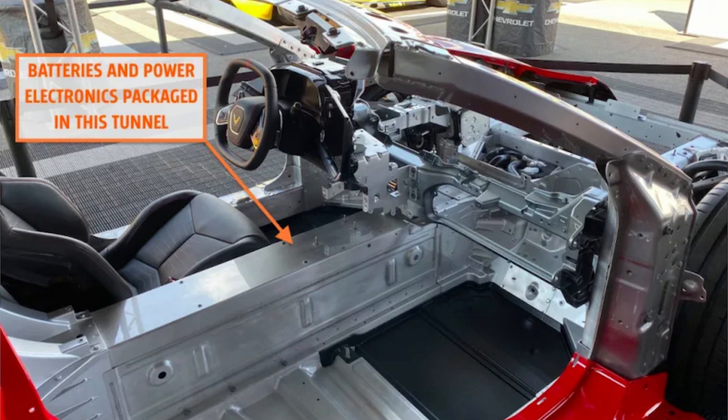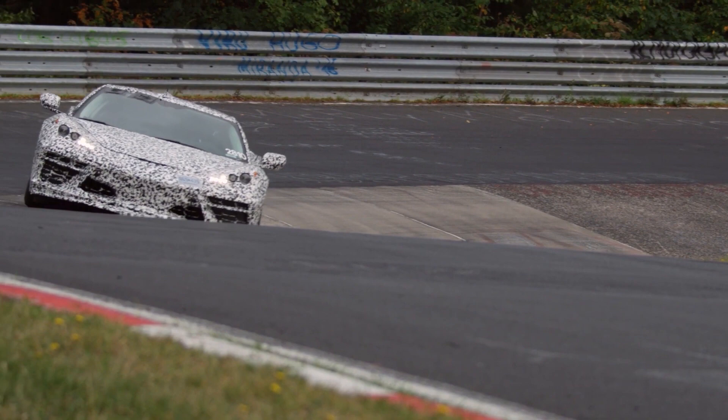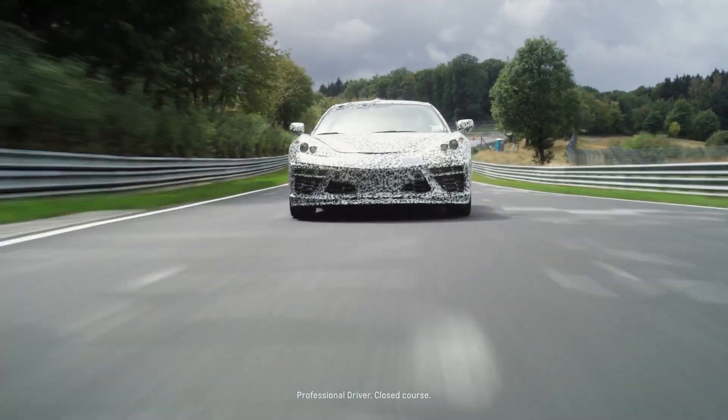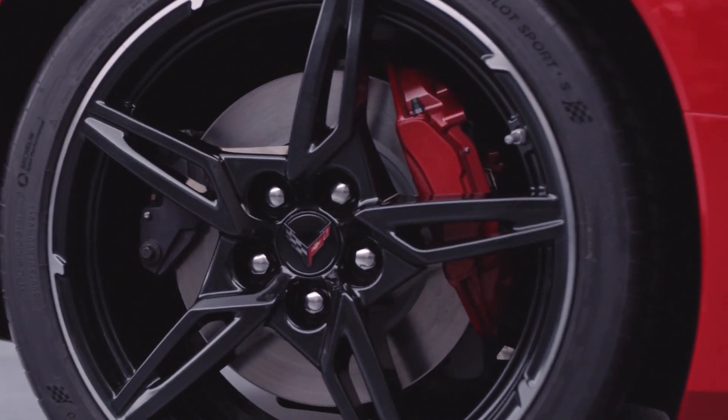In addition, I saw where Cletus McFarlane reviewed the C8 and made note that while a supercharger would most likely not fit in the engine bay due to the belt placement, it would indeed have plenty of room for a twin turbo setup. I think a hybrid design with instant torque at the line coupled with a twin turbo V8 would be an incredible combination.